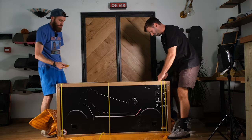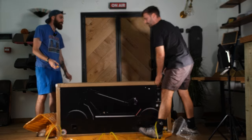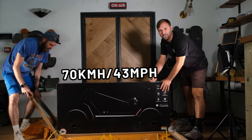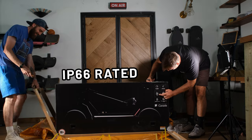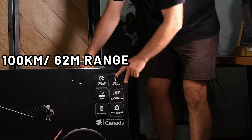For anyone who believes they're a professional in something, this is for you - it doesn't specify what you have to be a professional in. The box is pretty big. Key specs on the box: 70 kilometers per hour, 43 miles per hour, IP66, and 100 kilometers or 62 miles of range.